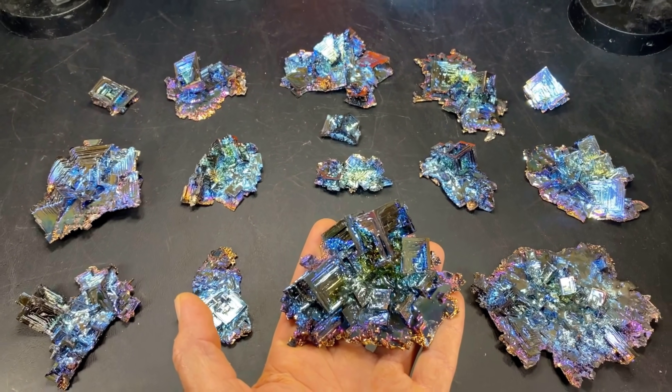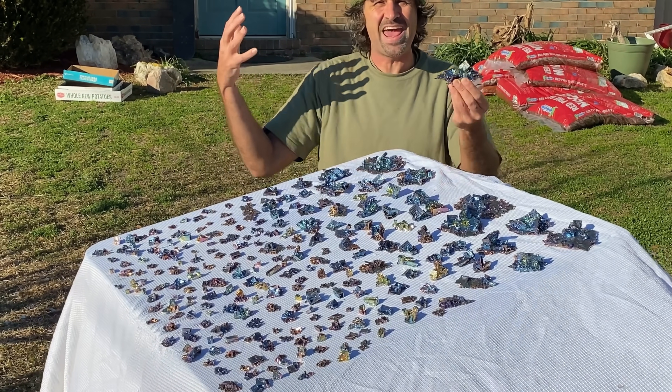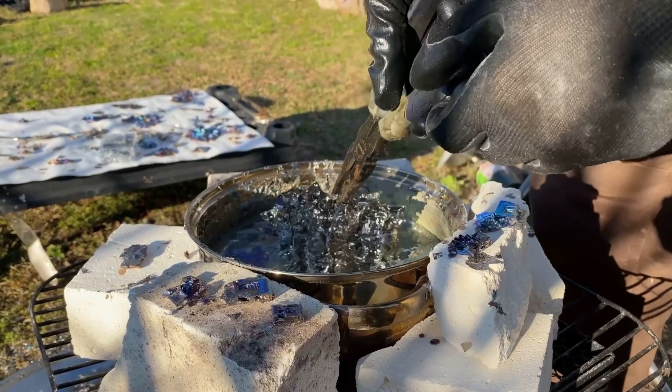Let's get her done. Stick around and you're going to see all of these made — this video is epic. Watching this bismuth metal melt and then form into these crystals.